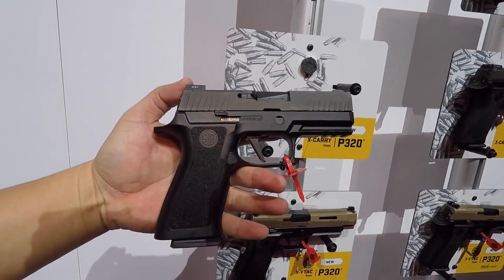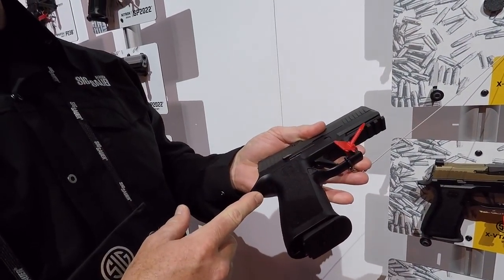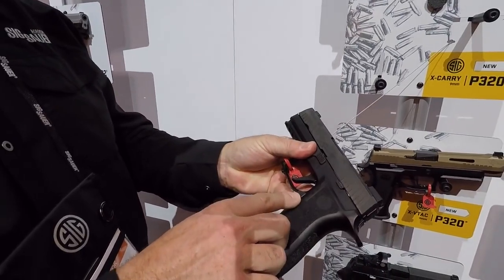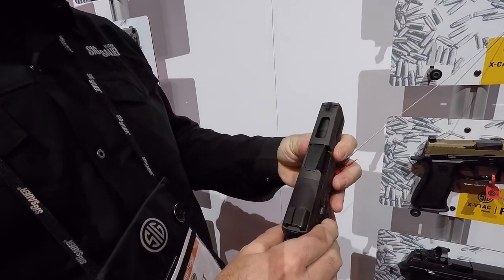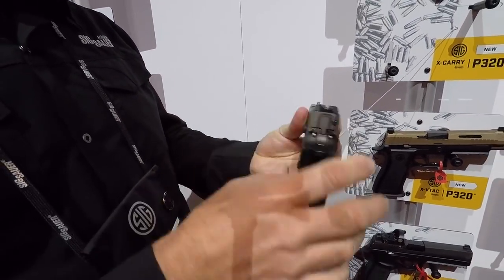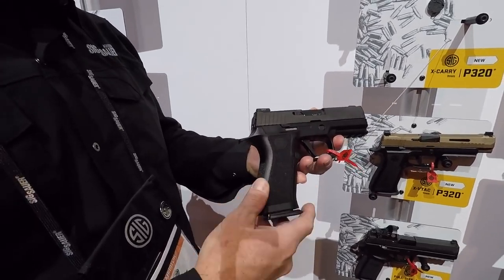Another new pistol coming out is the 320X Carry. It's got a new grip module undercut underneath the trigger guard to allow the hand to get up higher for recoil management. It's got an enlarged beaver tail, ambidextrous slide release, enlarged magazine release, and a beveled magazine well for reloading. On the slide, there's a slide cut up front to reduce the weight of the slide. It has the new X-ray sights, a Dawson rear sight, and again a removable plate so you can put the Romeo 1 red dot sight on there.